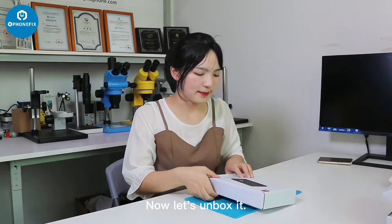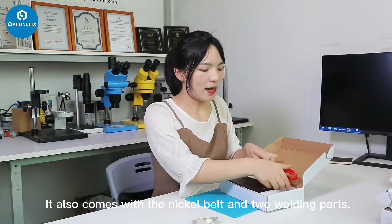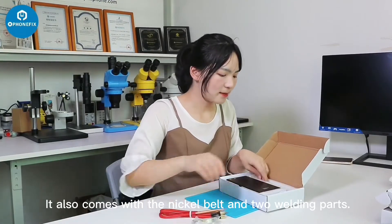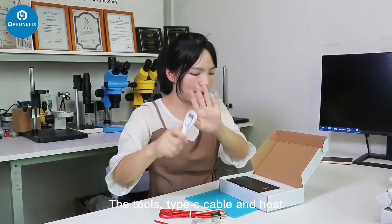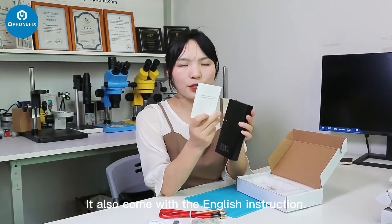Now let's unbox it. It also comes with the nickel belt and two welding pads, this tool, the topsy cable, and the hose. It also comes with the English instruction.